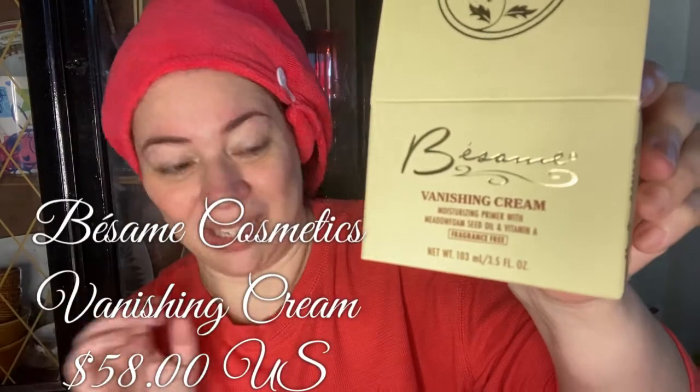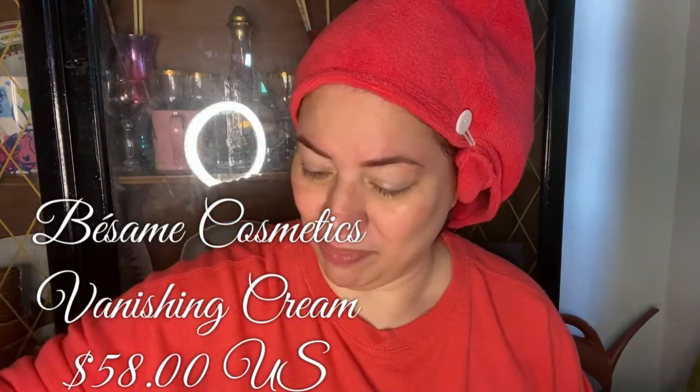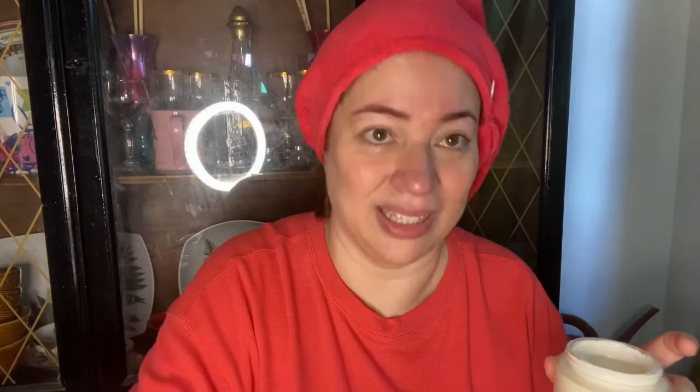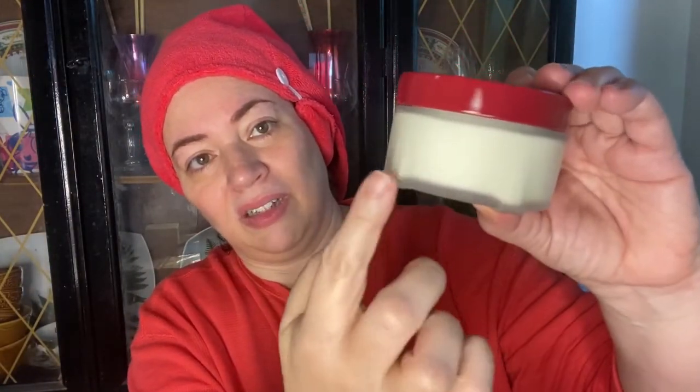I already opened up the box and I'm dying to see what it looks like. It's similar packaging from its friend, the Cold Cream. And it also came with a spoon, which surprised me — love it. I'm going to apply this to my face following the instructions that come with the Vanishing Cream. So this is the packaging — you can see it has these little feet at the bottom.